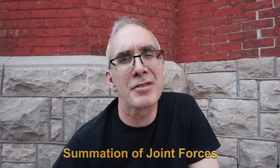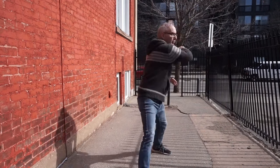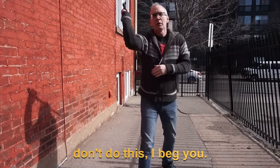Summation of joint forces is just a fancy way of saying that every body part contributes a little more force to your strike. A lot of people just swing the stick with their arm, and that cheats them of the force that they could be developing.